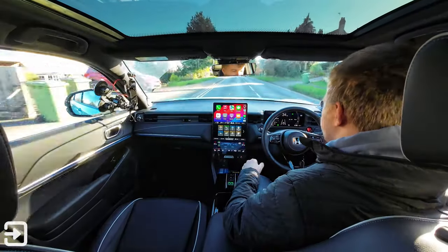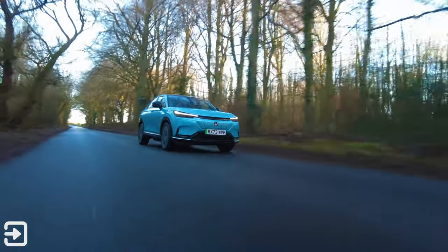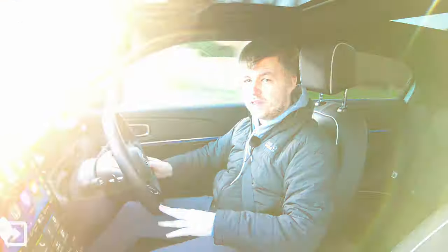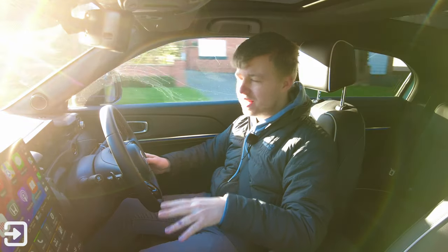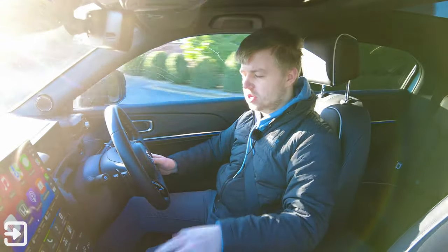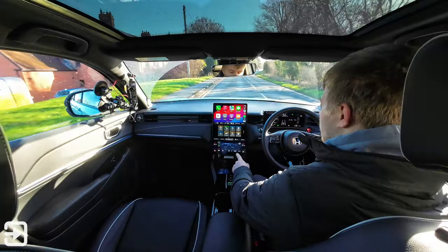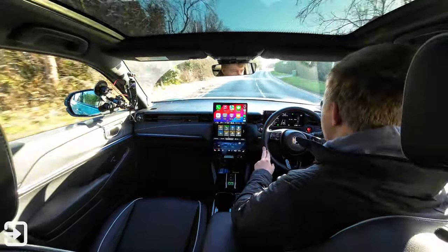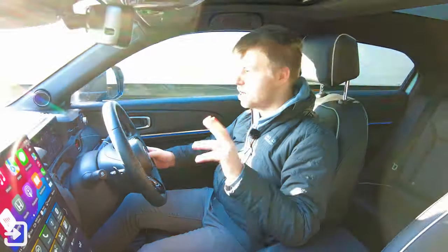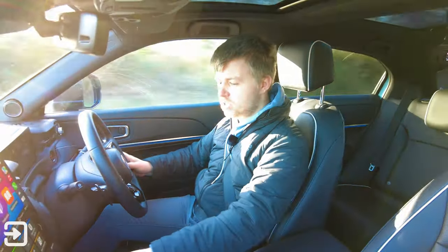We've got 201 brake horsepower from the front-mounted electric motor, which should give us about 250 miles of WLTP range. But I've had this car for a week in winter — it's about 5 degrees outside — and the lack of a heat pump in the Honda e:NY1 has negatively impacted its range and efficiency. At the moment with the air conditioning and fan on, it says I've got 75 miles of range from 52% battery. If I turn the fan off, that jumps to 98 miles. It's just that this car doesn't have a heat pump, which means it's very inefficient at generating heat.